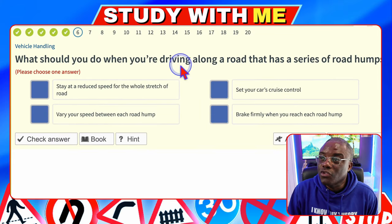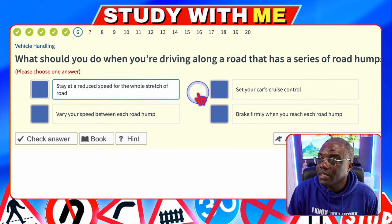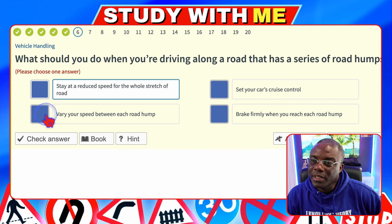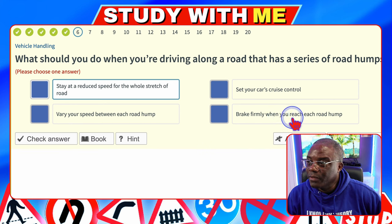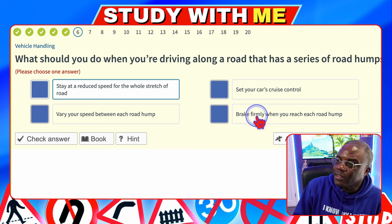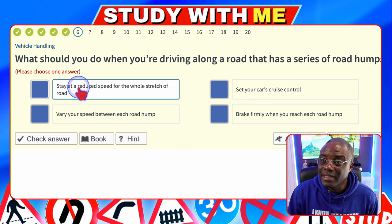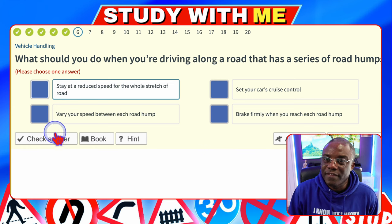What should you do when driving along a road that has a series of road humps? Stay at a reduced speed for the whole stretch of the road — that's a possible. Set your car's cruise control — no. Vary your speed between each hump — possible, because you can speed up between humps. Brake firmly at each hump — not safe. For safety, the best answer is stay at a reduced speed for the whole stretch.